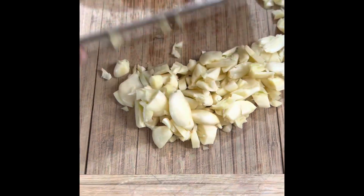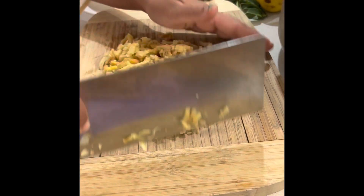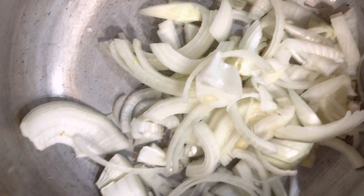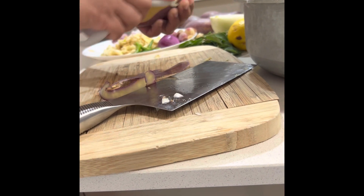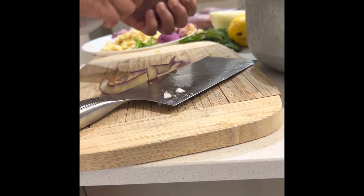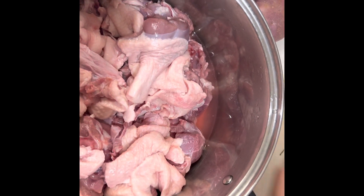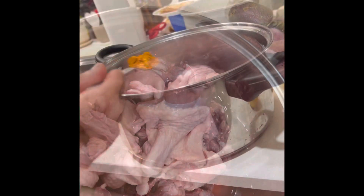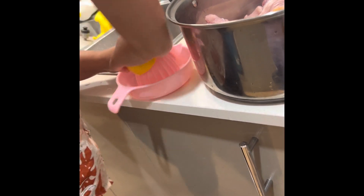I am going to remove the ingredients. I have to put a coat on the plate and cut a little bit. I have to put it in the pot. I have to cut it to medium size, cut it in the middle, and clean it.